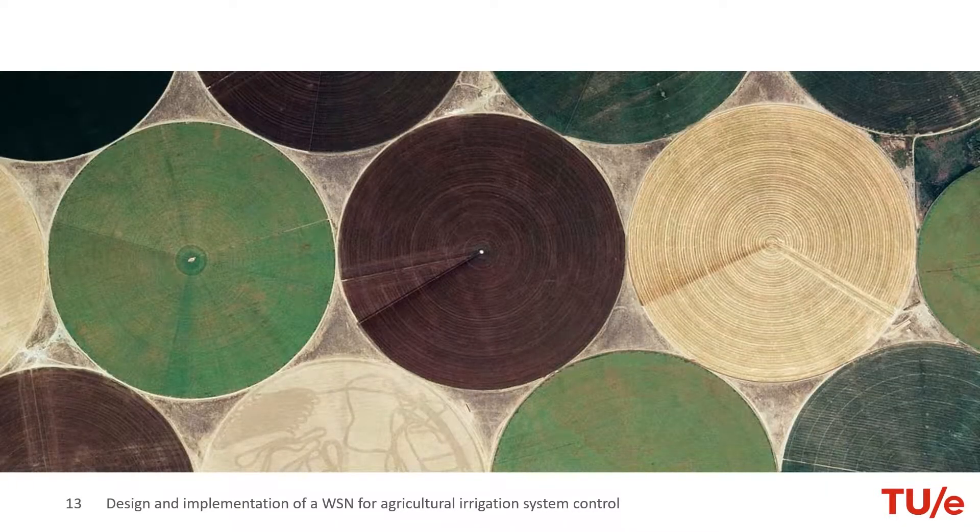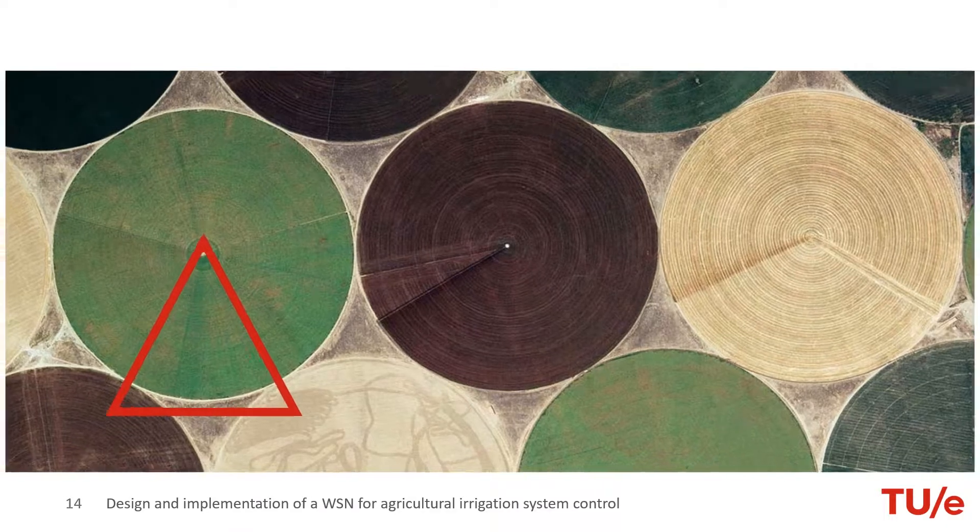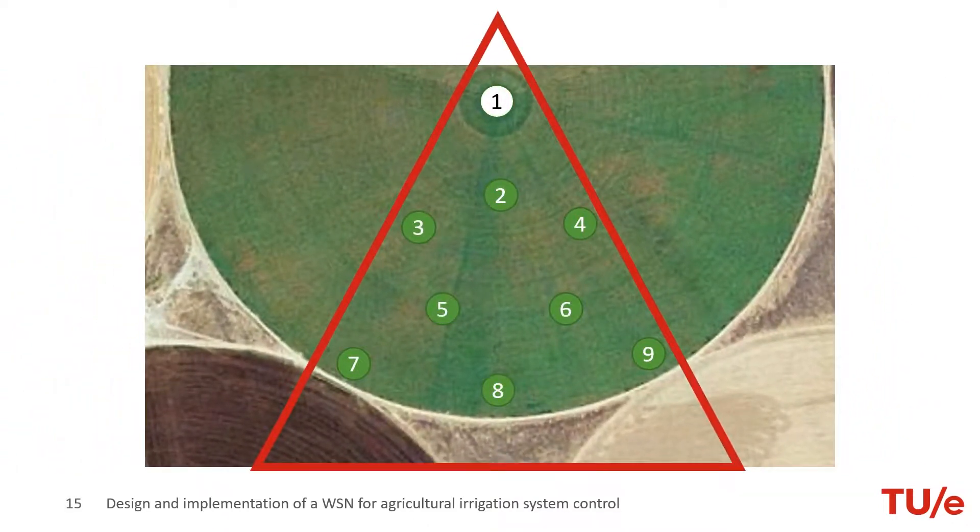Let's see an example of the system working. Here we have a satellite photo of a set of circular agricultural fields. Choosing one, we can analyze what happens in a part of the network implemented on it. Here we show an example distribution of 9 nodes plus a sink.